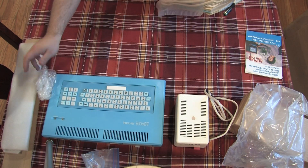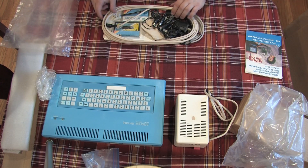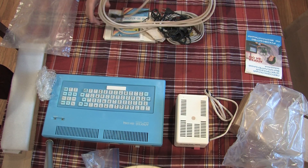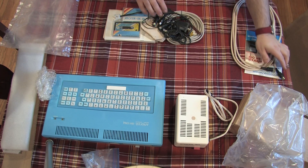Next up is the bag of accessories — from what it looks like, this has some really interesting stuff inside. First out of the pile is a standard DIN cable. After looking at the manual, it seems to be the cable for RGB output out of the special RGB connector on the TS model.